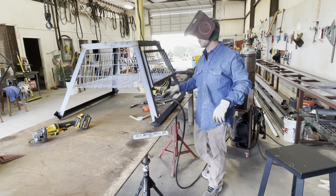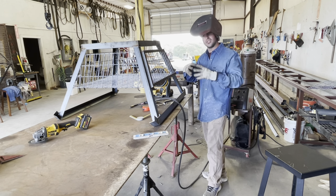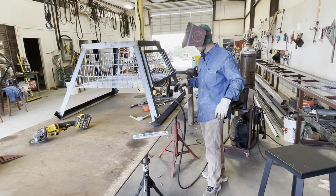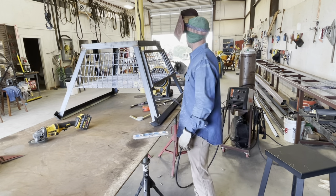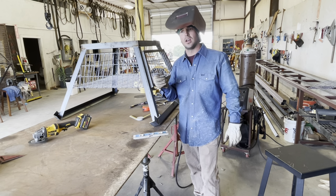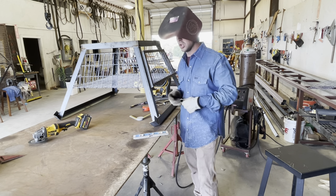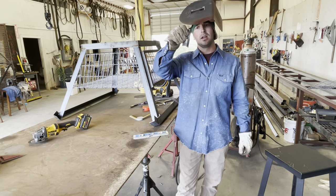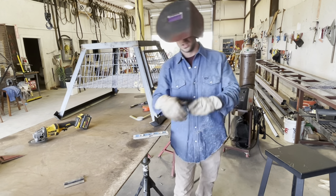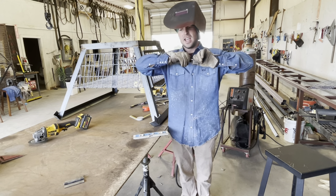Little trick — right when you weld hinges on, you don't want to open that up right away because all that metal is swollen. Let it cool back down and it'll be nice and easy to open later. The hinges I use I get from my metal supplier. You could probably get by using a little weld-on hinge that you can find at Tractor Supply. This is also a latch I get from my metal supplier — pretty cool little inexpensive latch.